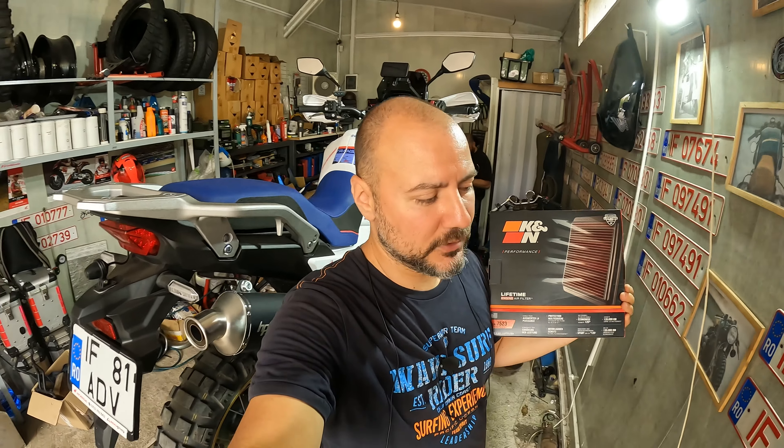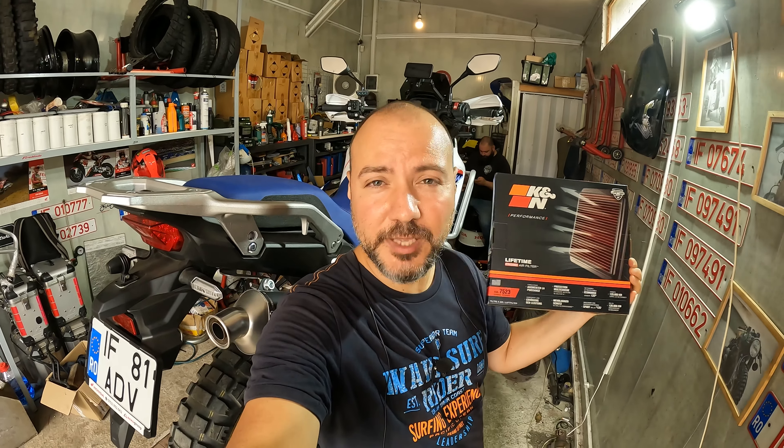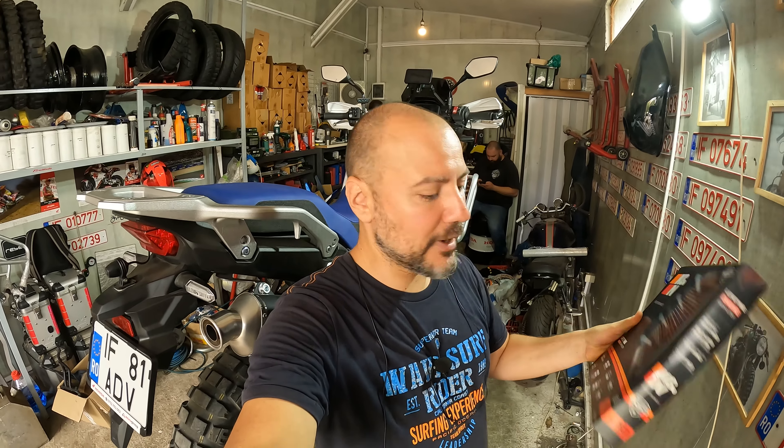Welcome back. It's time for one of the most important maintenance procedures for the Honda Transalp 750. I've done quite a lot of maintenance on this bike - I have 9,200 kilometers. I'm going to change the air filter after 9,000 kilometers. I think it will be very dirty considering the riding conditions: rain, off-road, and quite a lot of dust, so I'm expecting a very dirty air filter.